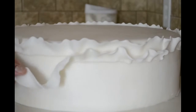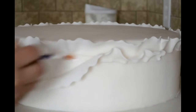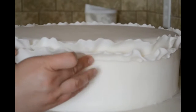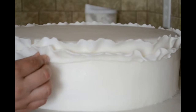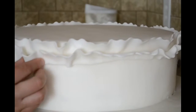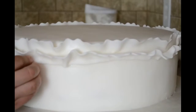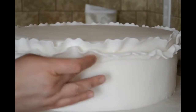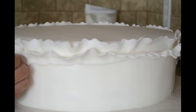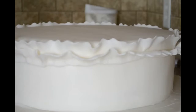So I am going to go all around the cake, cut a lot more strips and do the same thing. I will come back and show you how it looks like.